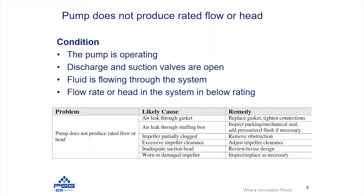Additionally, you could have inadequate suction head. This is associated with the NPSH available in the system. If you have insufficient NPSH available, you could be seeing cavitation occurring, which would reduce the pump's performance.